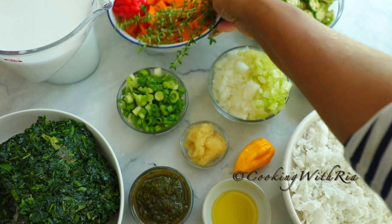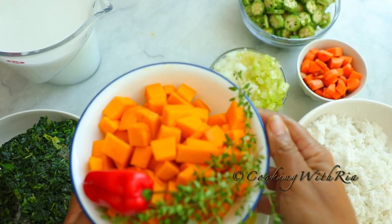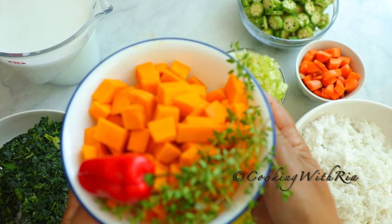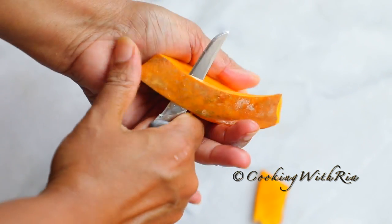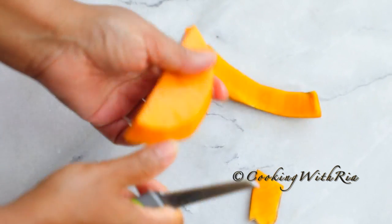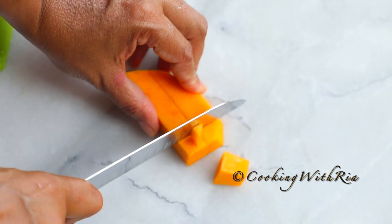You'll also need a bunch of thyme, hot pepper, and pumpkin. I like using one pound of pumpkin, which gives my Callaloo an orange color. But if you like your Callaloo green, use less pumpkin. To peel the pumpkin I like cutting it into thin strips, which makes the peeling easier, and then I cut it into cubes.